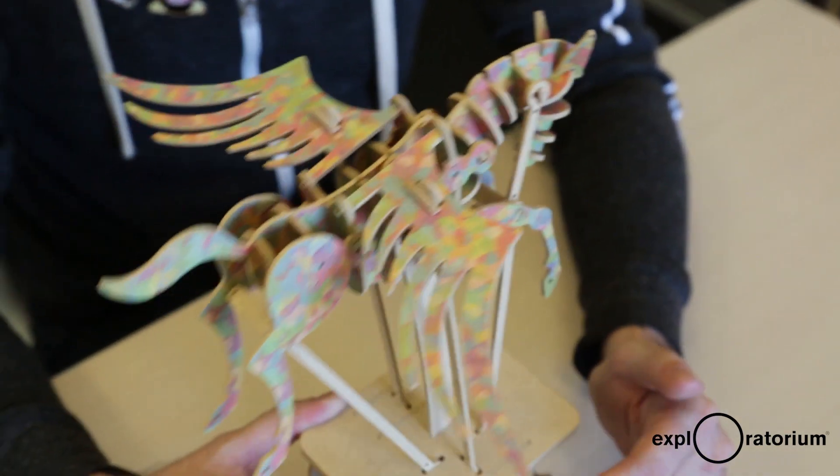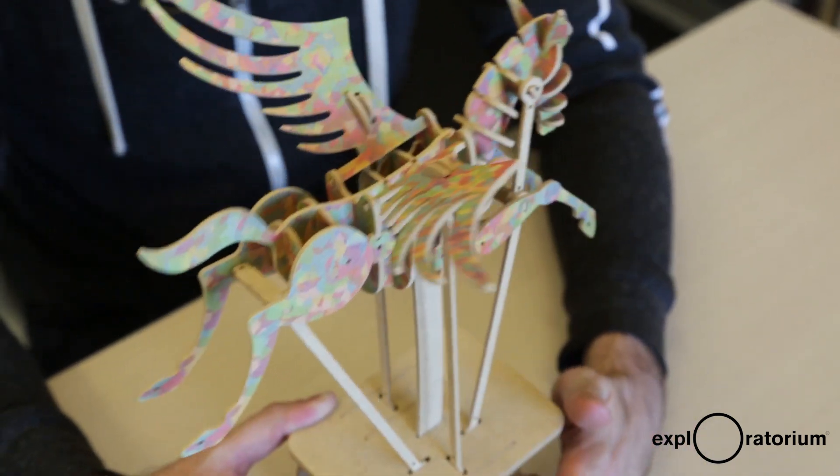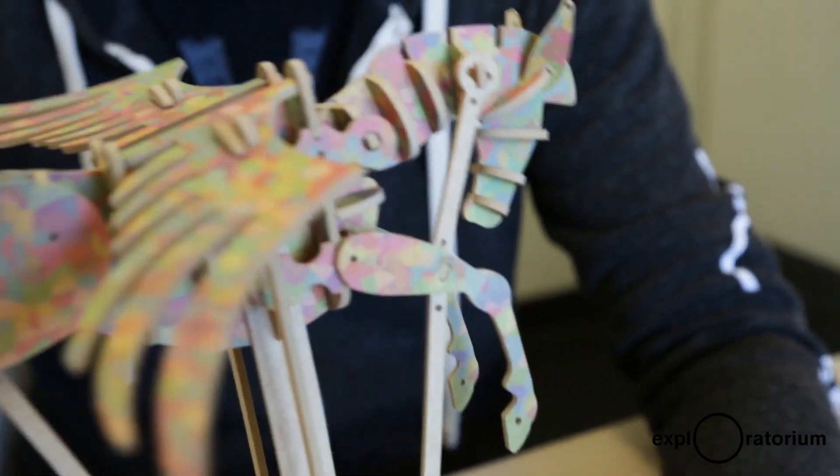All of these kits are also compatible with a motorized base that has a little extra gear, and then you don't have to crank it by hand. It will move by itself, and there's also an SD card that you can load music onto.